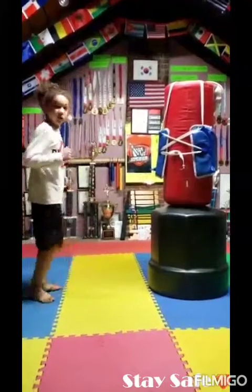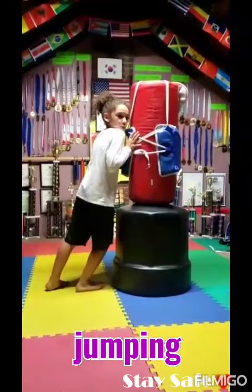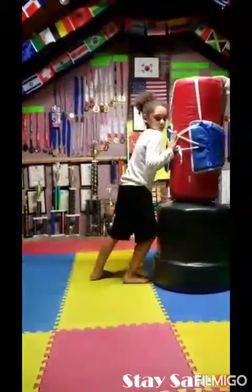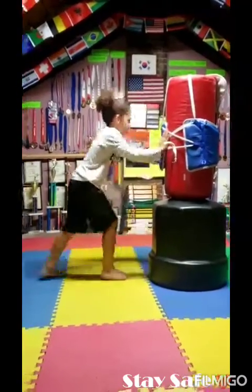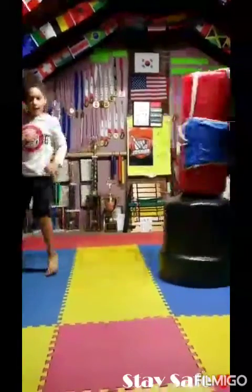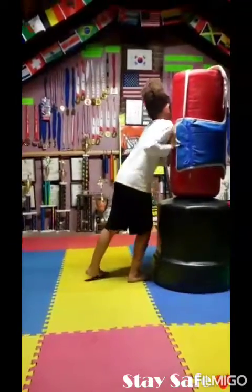Now we're going to step three — a jump back kick. Imagine if you're in a sparring match and you're in a clinch, and you do a jump back kick like this. I'm going to show you in slow motion. Your hands are supposed to be in front of you. Then you jump back like this and do a back kick. If you want to challenge yourself, you can jump higher in the kick. Ready, set, go.